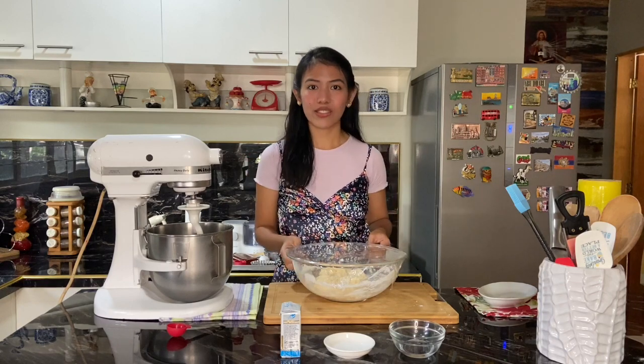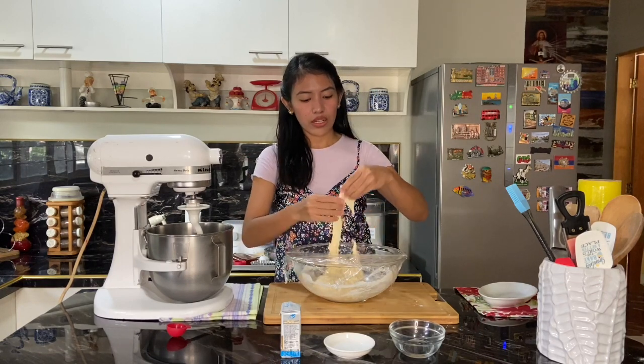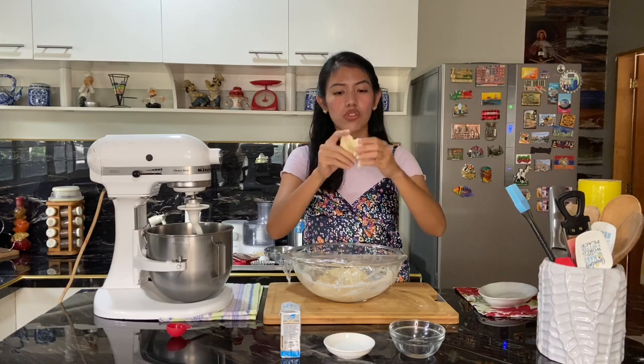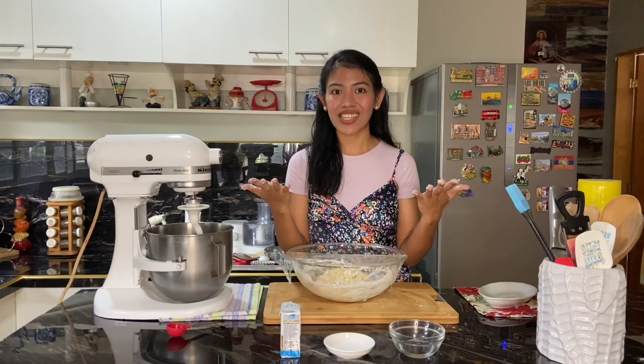A few moments later — it's been 20 minutes — we will now check if our dough has passed the windowpane test. The windowpane test is when you stretch your dough thinly and it doesn't tear apart. Let's see. We stretch it, and it doesn't tear apart. It's called that because, just like a window, the light passes through it. When you stretch the dough and it's translucent in color and light can pass through it — that's it.